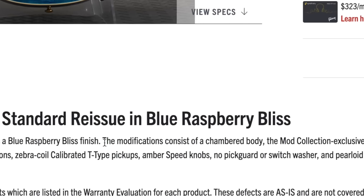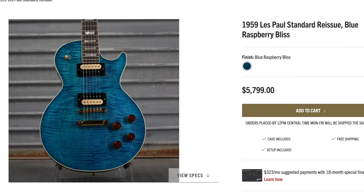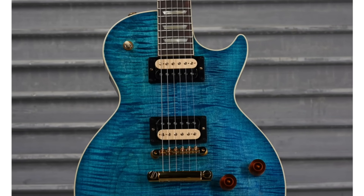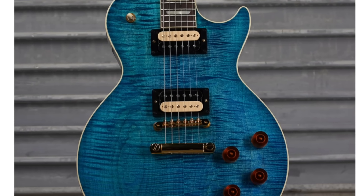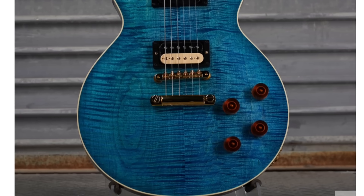I dig the back being a metallic blue throughout — you can't see the wood grain — and then the moto backplates just to play off the tuners. The modifications consist of a chambered body. What did they do, rip the maple top off and start chambering it? No, most likely the start of life is a custom order like that or a small batch run for a dealer. But it's funny to think about.